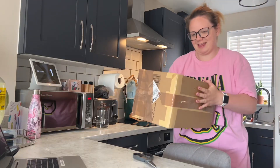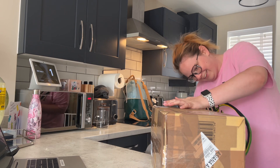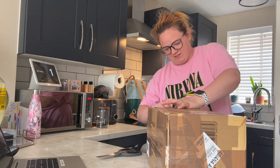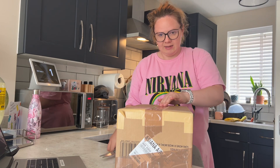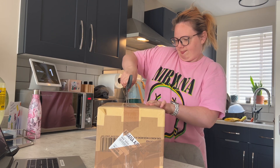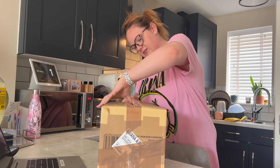Something has just arrived that I'm very excited about - let me show you. It's in this box. I need to get my address off of here - the last thing we want is a bloody stalker! So here's a parcel for me, let's have a look. This is not an ASMR unboxing because I'm too excited!